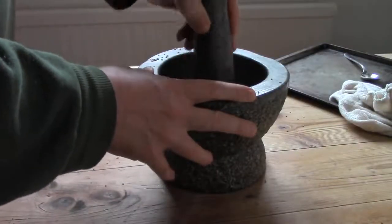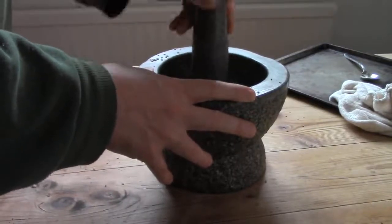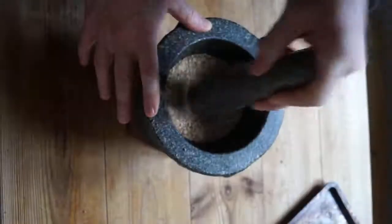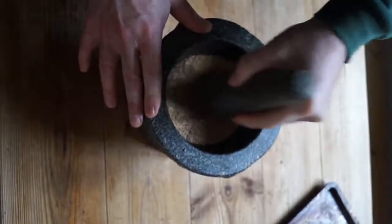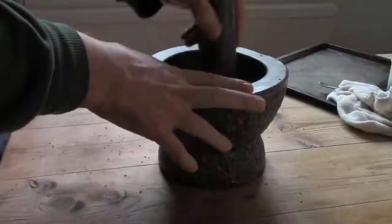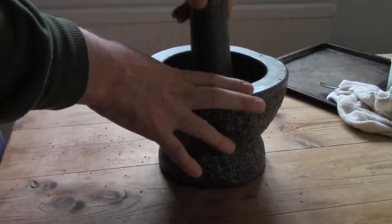Take your seeds and fill the bottom of the mortar to not more than one centimetre or half an inch deep, then pound. Sesame seeds take a lot of effort to turn into flour. Tahini needs fine flour. I don't mind bits of husk, but for the equivalent of shop-bought tahini, you need to sieve and then pound the lumps again.